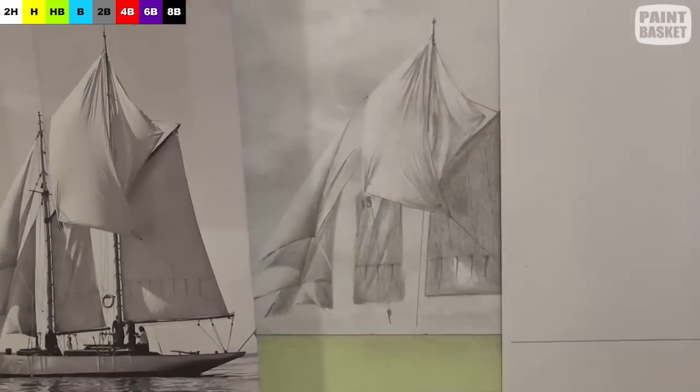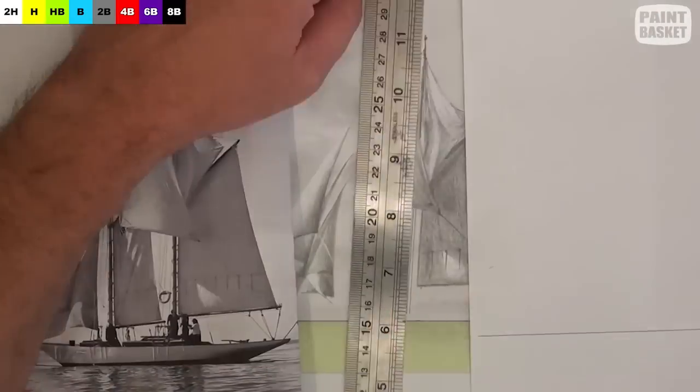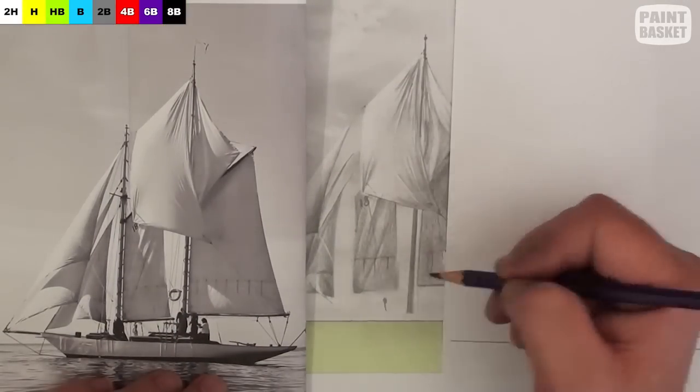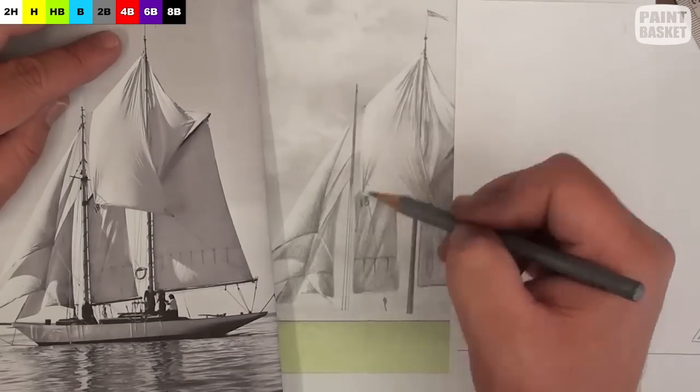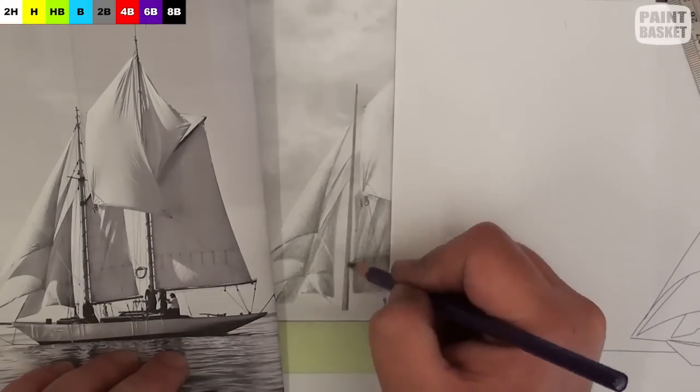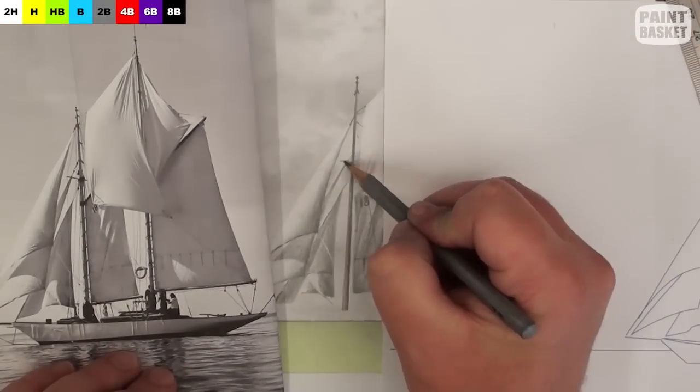To ensure you draw the mast accurately, use a ruler to draw the outside edges of the mast, and then colour in the insides. To then make that mast look round, just darken the right hand side, because our sun is coming from the left to the right.